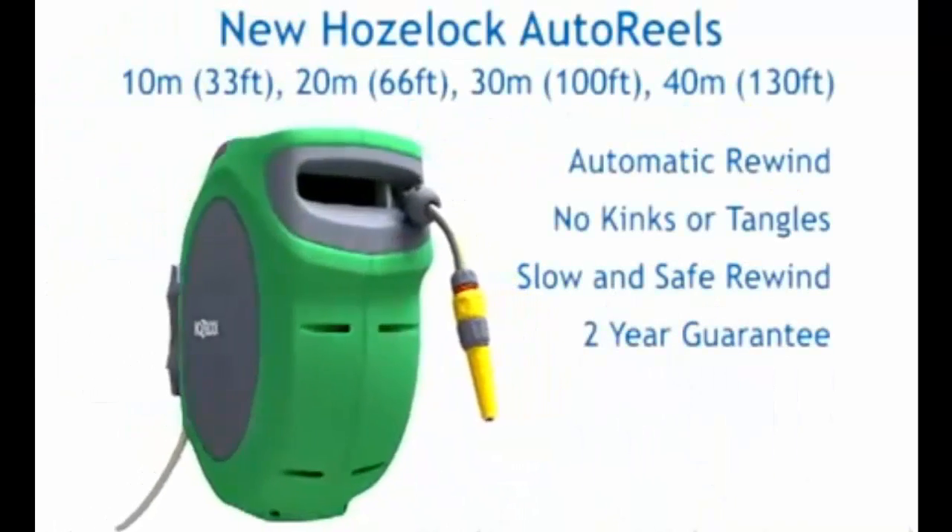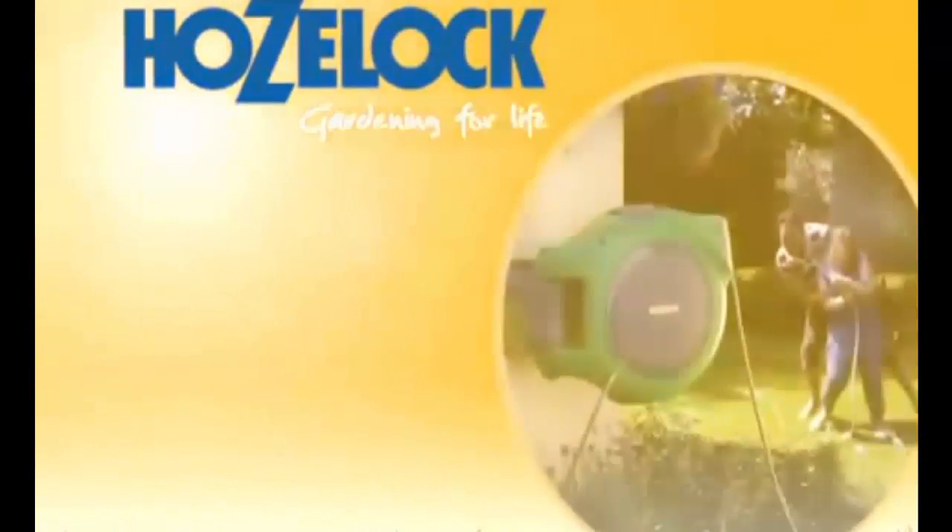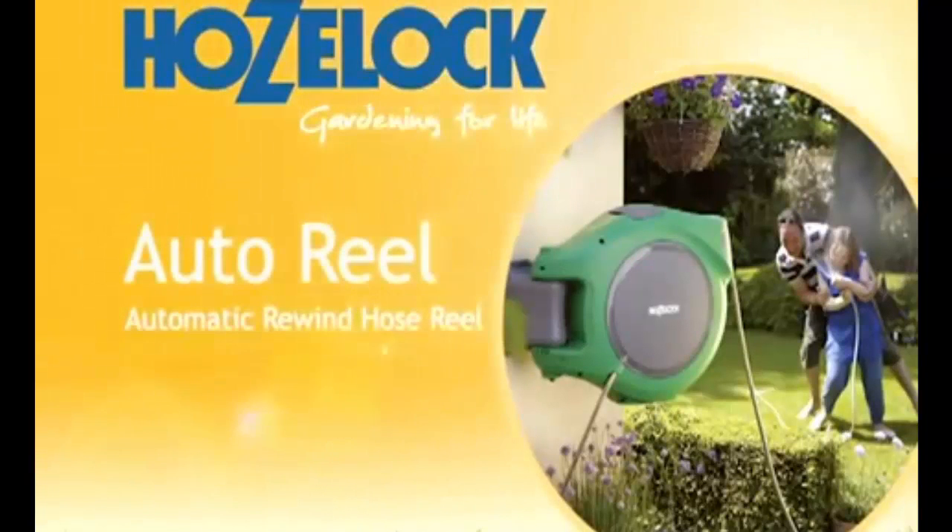New from HoseLock, AutoReels up to 40 meters long. Pick one up in store today. HoseLock, gardening for life. For more information.